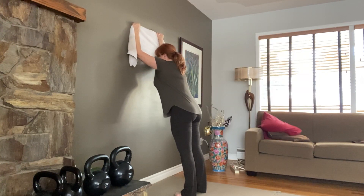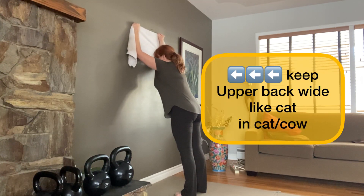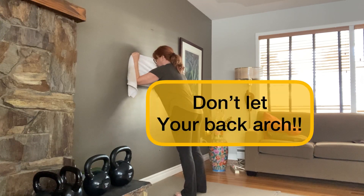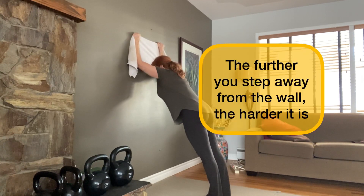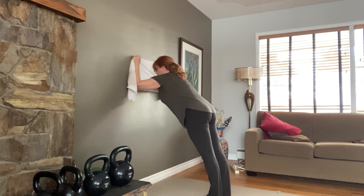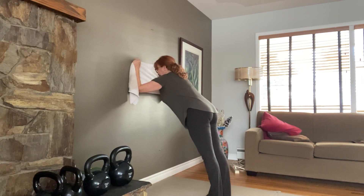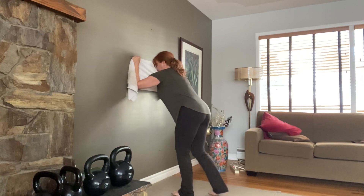Start to slide the towel up and down the wall. You should be standing far enough back that you have lots of weight in your forearms. You can go back further if it's easy, but it should be fairly difficult. Your spine should not be moving. It's just the shoulders here, a lot of core stability.